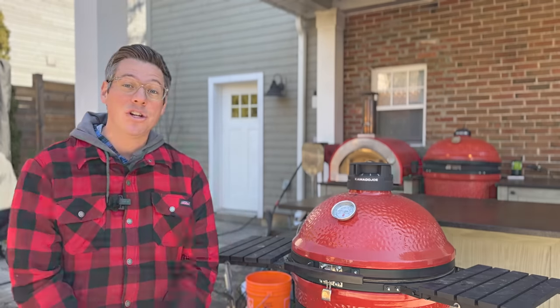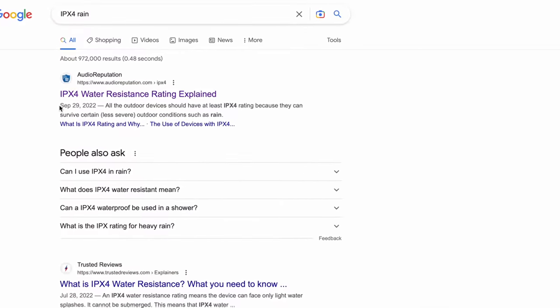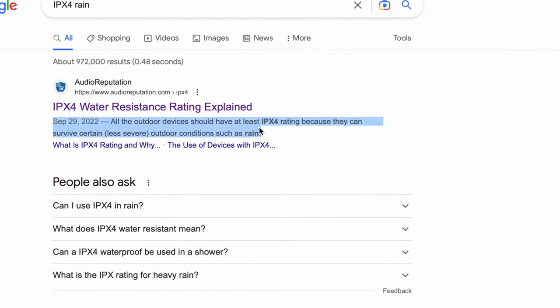So electricity, weather, and components is a valid concern. I want to know: is the legal department at Kamado Joe just erring too far on the side of caution, or does the actual IPX4 waterproof rating — which is meant for outdoor equipment to withstand things like rain — actually protect the grill from anything that might come up in an actual cook environment?